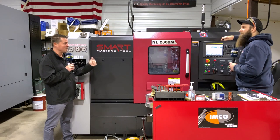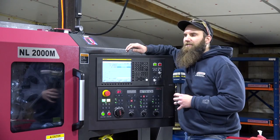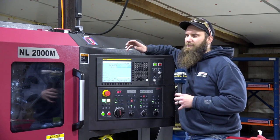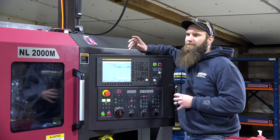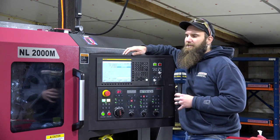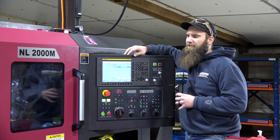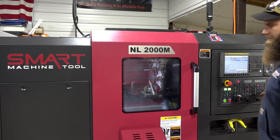Speaking of cutting tools, you have some live tooling and inserts — who do you use for those? For live cutting tools and end mills we use Emco USA, another Ohio company, which really lets us get after it on the milling side. For turning tools we really love ISCAR.